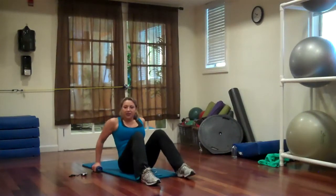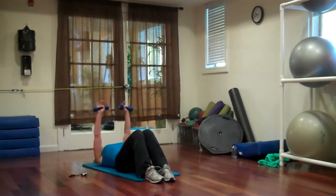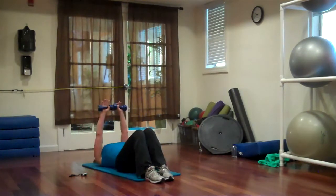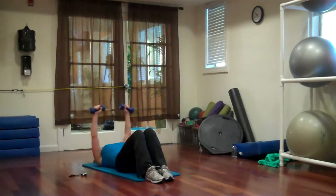Presses, slay it down, arms out wide, press it up. Presses, slay it down, press it up.